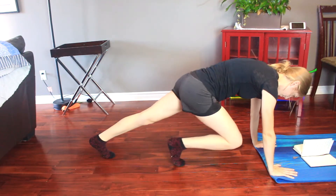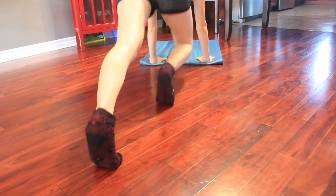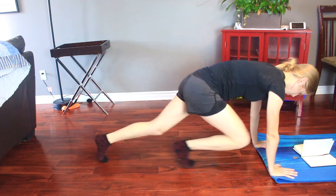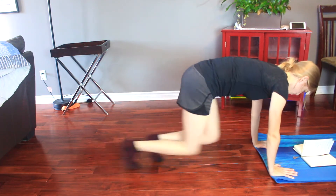The first move is mountain climbers. Make sure that you are not lifting your feet off of the ground — this is a sliding motion. It's very good for your core and your legs, so make sure you are staying strong in plank while doing these mountain climbers.